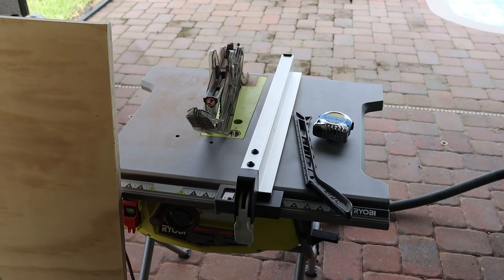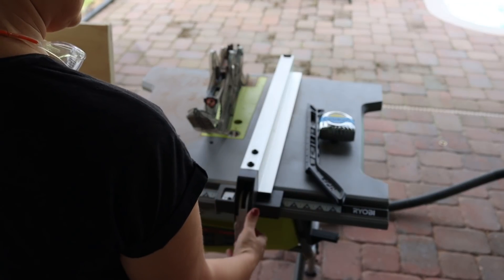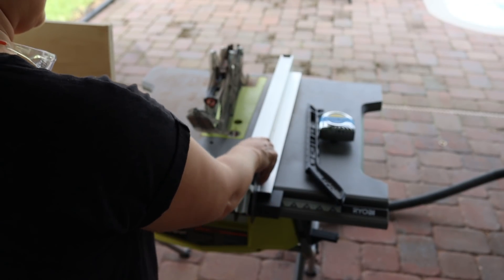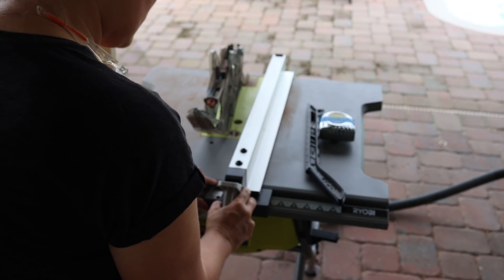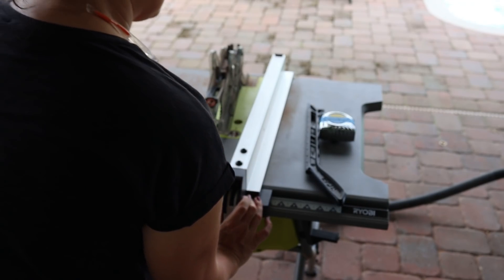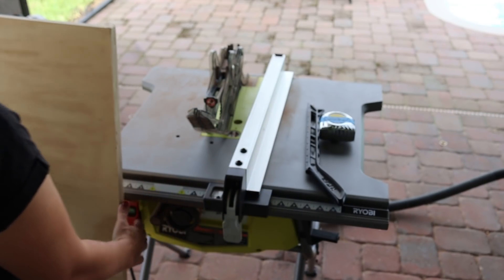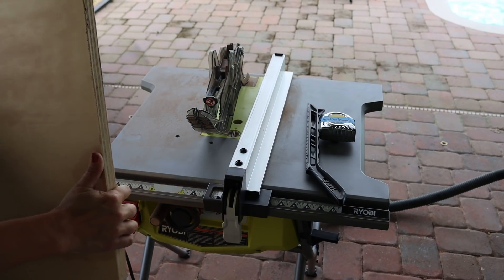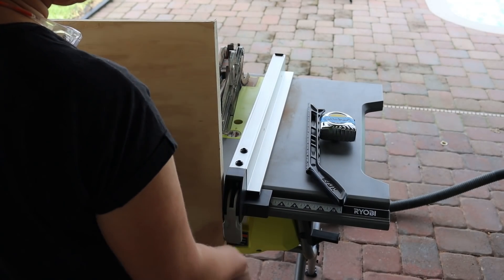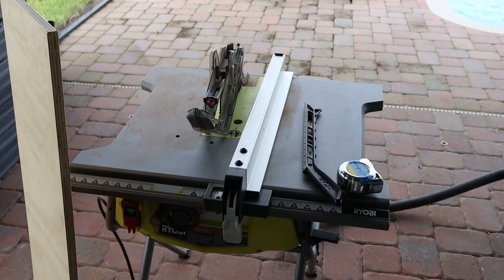To cut three inches off, we lift this up and slide the fence over to three inches, lock it back down, and that will rip off three inches. Just to double-check, I'm going to make a mark and see if it lines up. Make sure to put on safety glasses and earplugs if you need them.